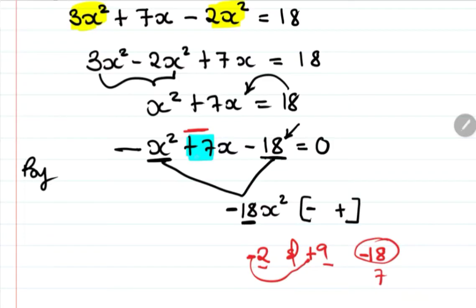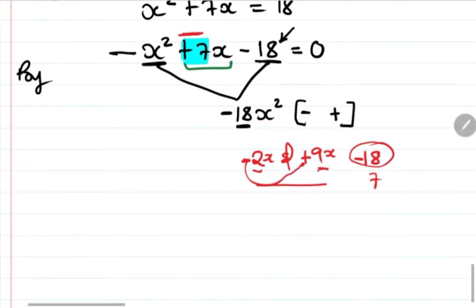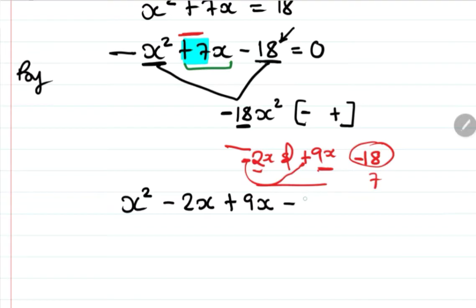Instead of writing positive 7x directly, we split it using the factors we found. We rewrite x squared plus 7x minus 18 as x squared minus 2x plus 9x minus 18, all equal to zero. Then we group or pair these terms.